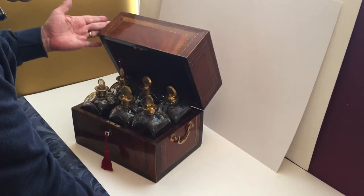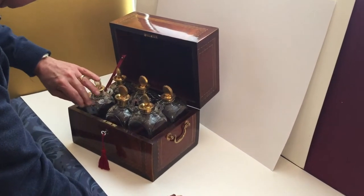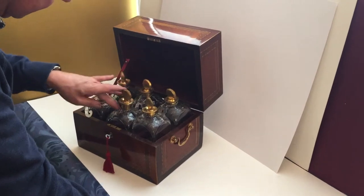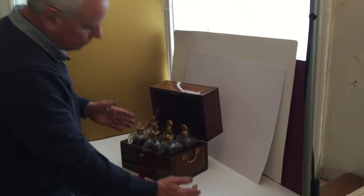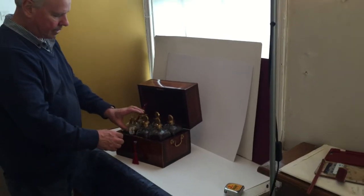It's got a working lock. There's a beautiful box, just as usable today as the day it was made. It would look lovely in anybody's dining room or sitting room — a beautiful box. You have to swing these labels around when you lock it.